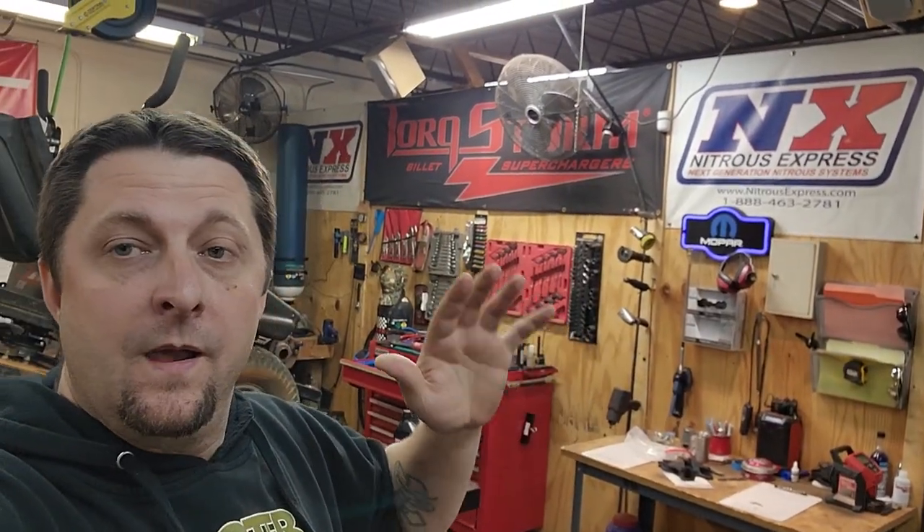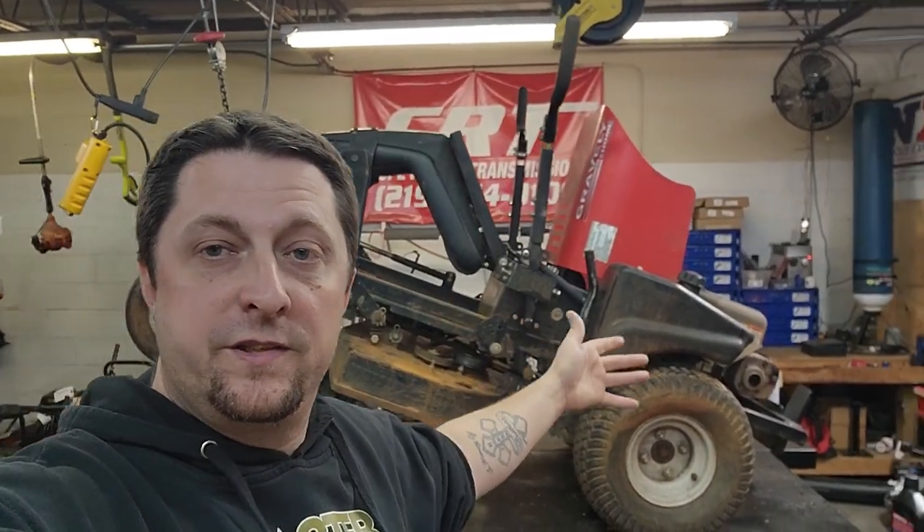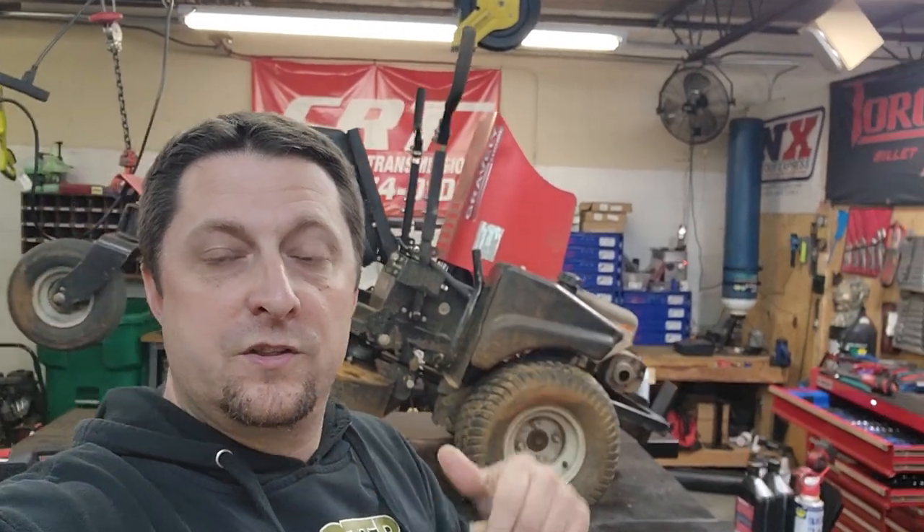What's up, Mopar fam? I hope everybody's having a blessed day out there. Today's video is kind of going to be a tool tech demo day — that's what we're going to call it. For those that don't know, a lot of you guys know what I actually do for a living. I own my own outdoor power equipment repair shop, and we also do sales. We sell parts, blowers, trimmers, and all that kind of stuff. And we fix a lot of stuff. Like today, we have a Gravely zero-turn mower in the shop that we're doing a service on.